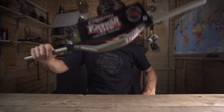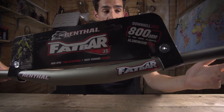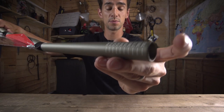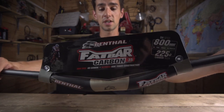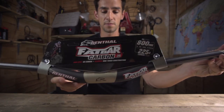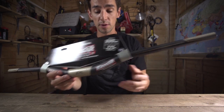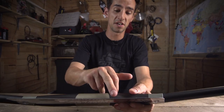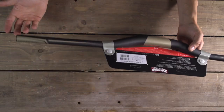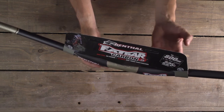They've also matched them for weight, except for the downhill bars — the Fat Bars — which are actually lighter, as well as being 20mm wider at 800. So this is the last bar to have a look at. This is the downhill carbon bar, the Fat Bar Carbon. They come in at 800mm just like the alloy version, carbon fibre obviously, and 225g, so really light. They're designed to ride faster, jump further and last longer. Also got this anti-slip surface for your stem to grip on.